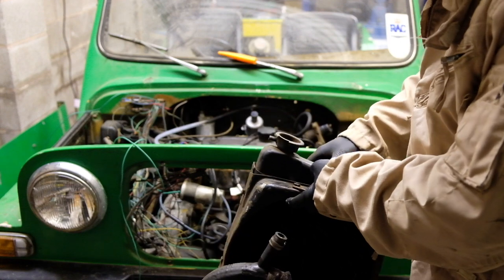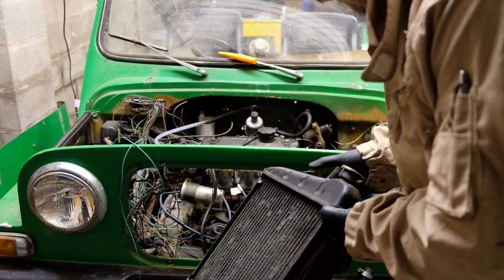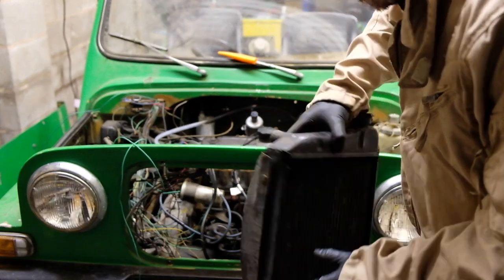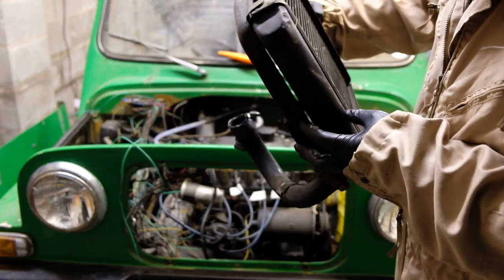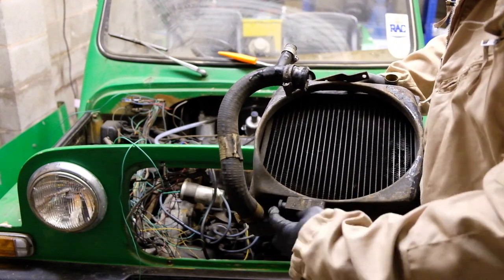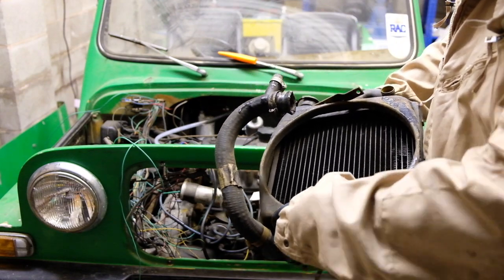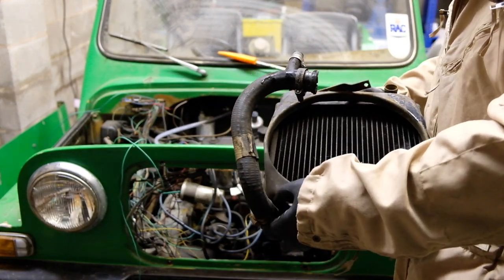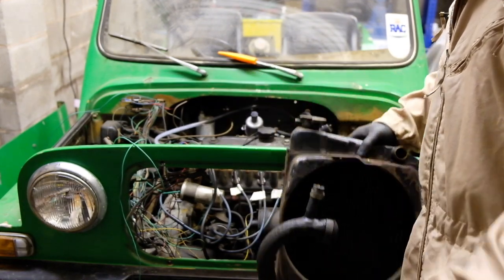Rad's out then. Doesn't look in bad condition to be fair. I'm assuming that should have been holding it to the bracket at the bottom, but it wasn't - so that's why it pulled straight out.